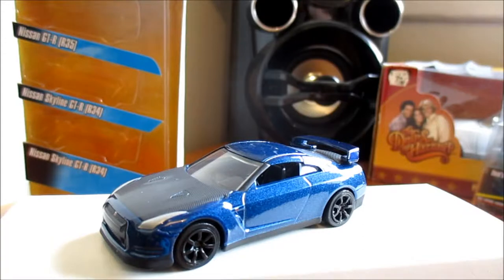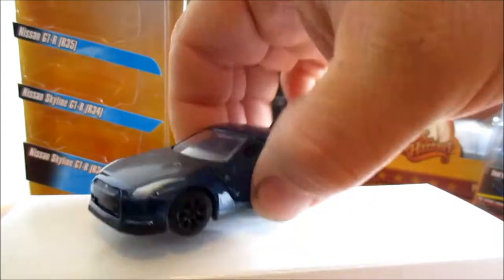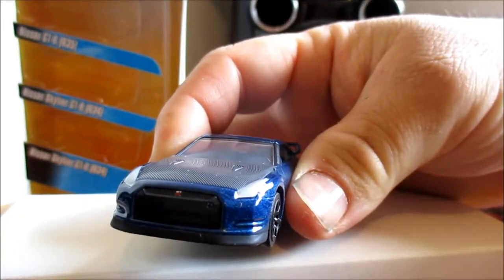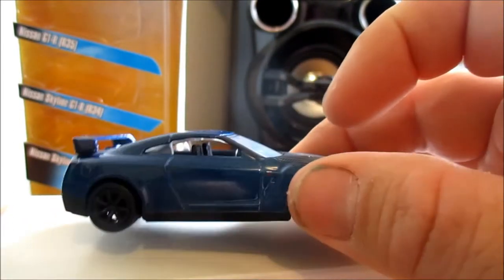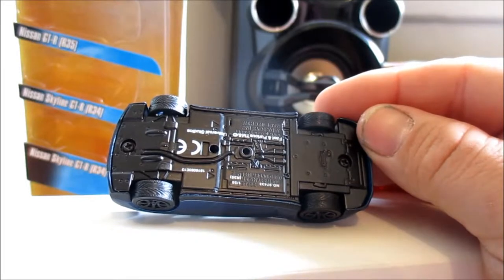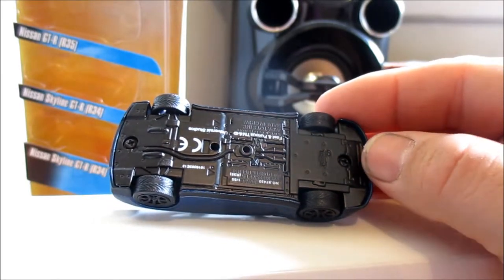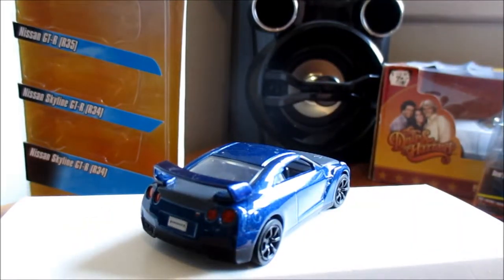The R35 has a carbon fibre hood, bonnet, and boot - all carbon fibre lookalike and all die cast. GTR on the grill with headlight details, black wheels, nice blue paint, and also got GTR on the guard. Black interior. Not much detail on the base - just a little bit of exhaust. All three got the same tyres. It's got Furious 7 on the license plate.